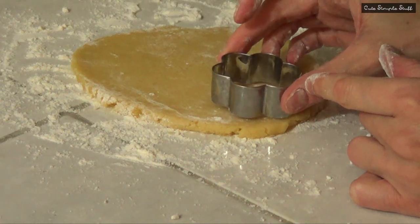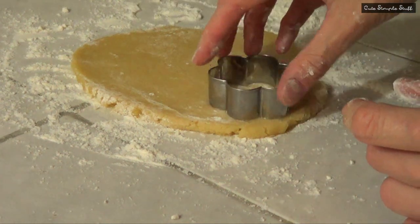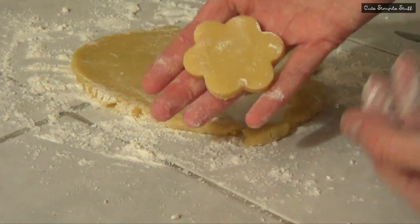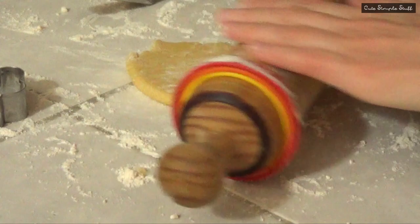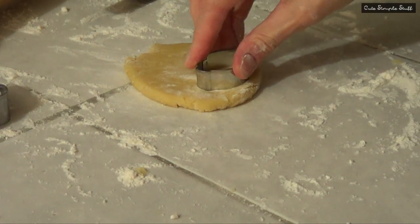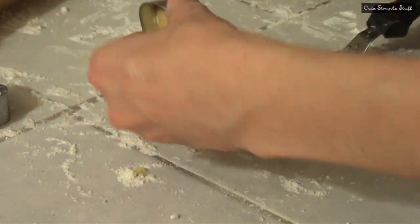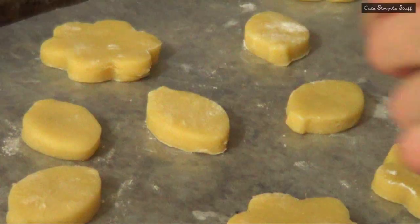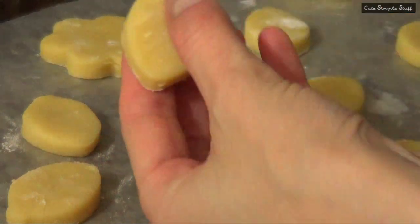Once I've done that I'm just going to be cutting my cookies. I'm using a daisy cookie cutter, but you can use round cookie cutters or any shape you like. Then with my leftover cookie dough I'm just going to be cutting some leaves using my leaf cookie cutter, and then I'm just going to be placing all of this in the fridge for a while so the whole thing can chill a bit, because it's going to be easier for the next step.